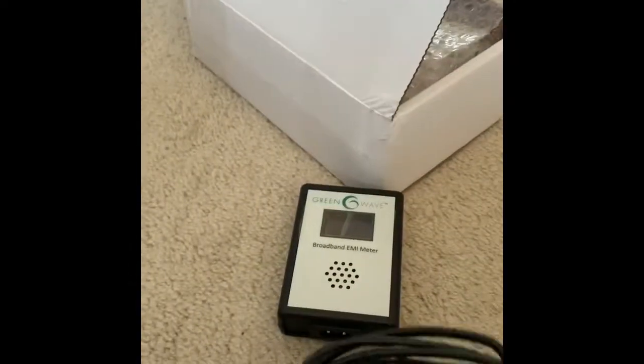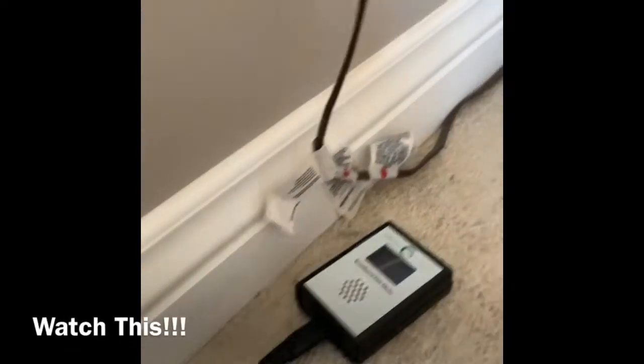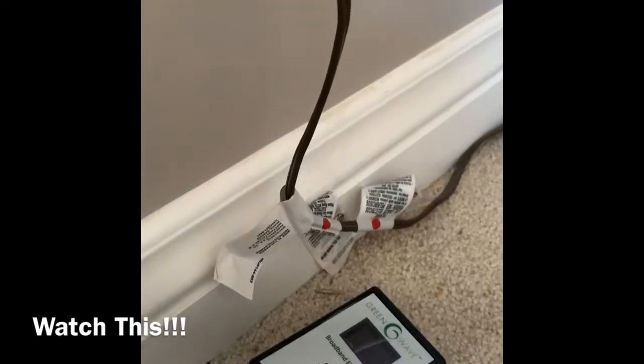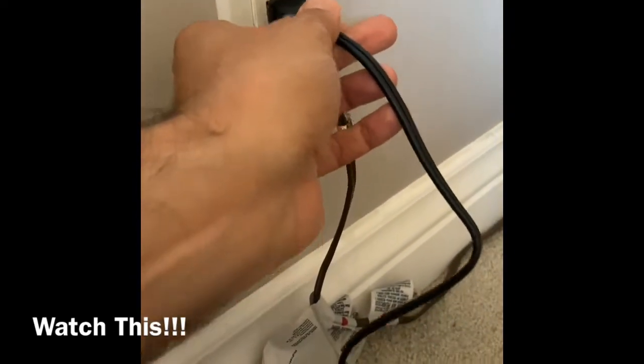Here is the meter. We're going to get this thing plugged in and stick it in this wall over here. We've got the plug here to the meter — there's the meter. Here's a plug in the bedroom. Watch what happens when we plug this in. Let me go over here and line this up.